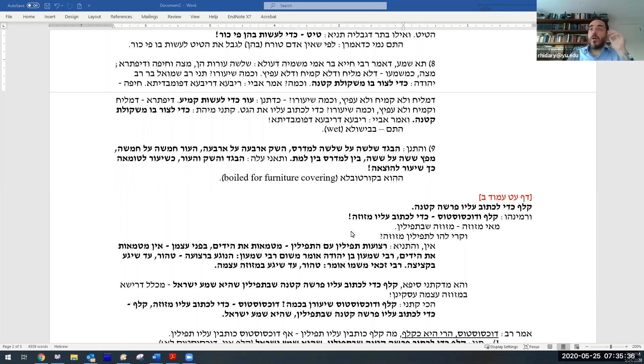Now we have a problem — a contradiction. The Mishnah says the smallest amount of klaf is enough to write Shema Yisrael in the tefillin shel rosh — a small amount. But we have a barayta that says both klaf and dochsostos have a minimum amount of enough to write a mezuzah. Since a mezuzah has two parashiyot, the barayta is saying klaf requires enough for two parashiyot — much bigger than what the Mishnah says, which is just one parasha. We have a problem.